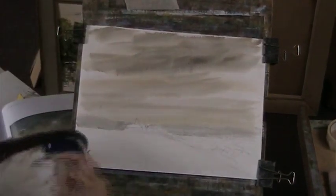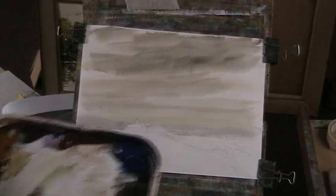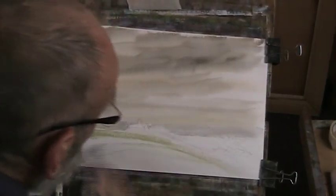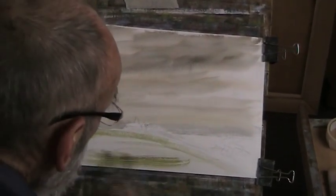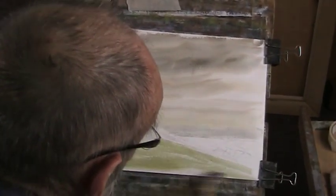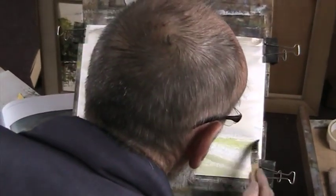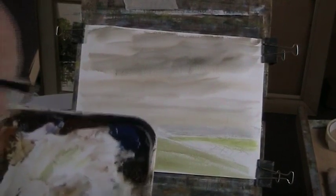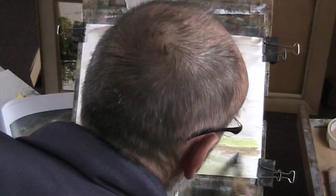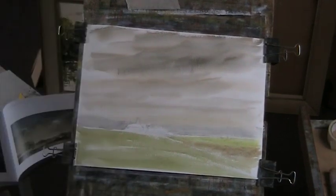Now I want a nice, sort of greedy basic wash for grass across here. That's your water. I'm going to put a hedgerow along here. I'm going to put a light on too, because it's very hard out there now.